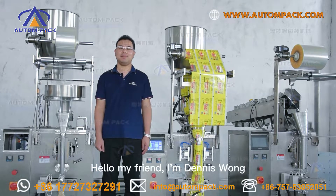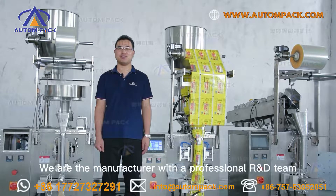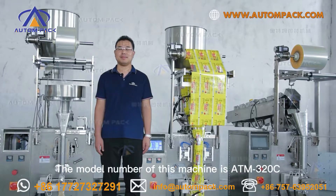Hello my friend, I'm Dennis Wong. Welcome to AutonPack. We are the manufacturer with a professional R&D team, and today I'm going to introduce you to the small granular automatic vertical packing machine behind me.